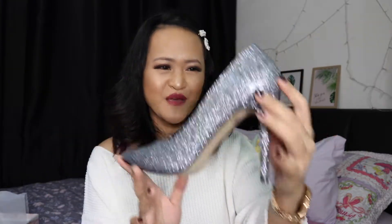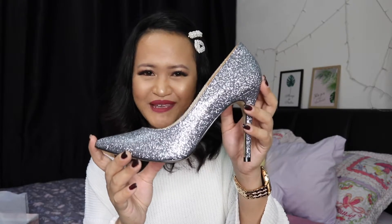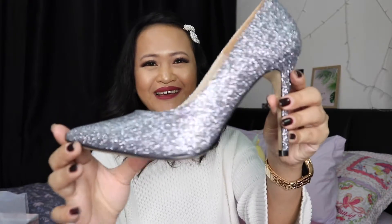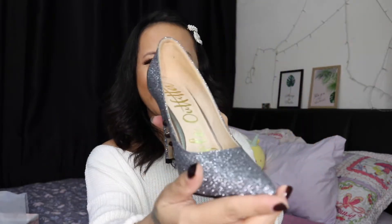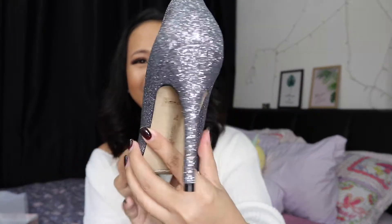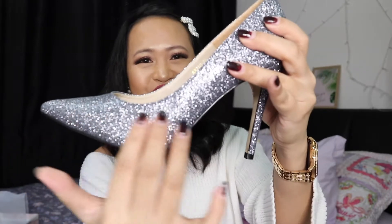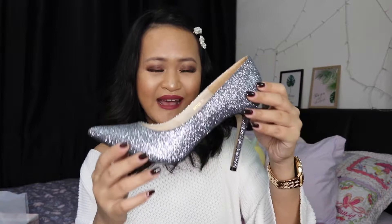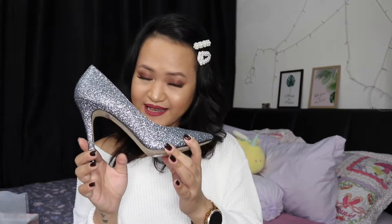The reason I picked this shoe is that it's really giving me the vibe of Jimmy Choo glittered pumps, and I believe you guys would agree. This one is in silver color. When I received it and had a look, honestly it was beyond what I anticipated.